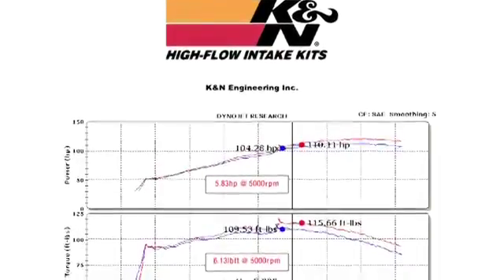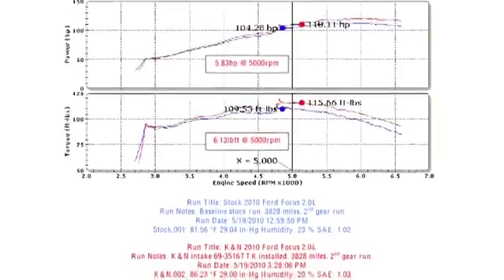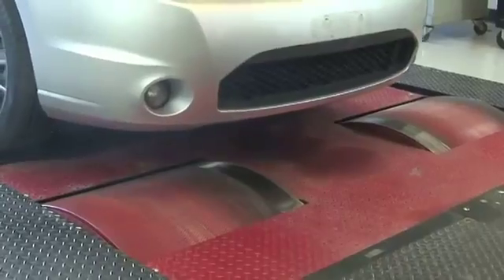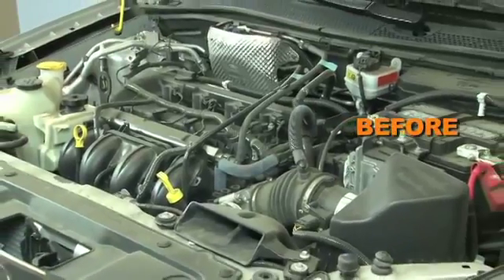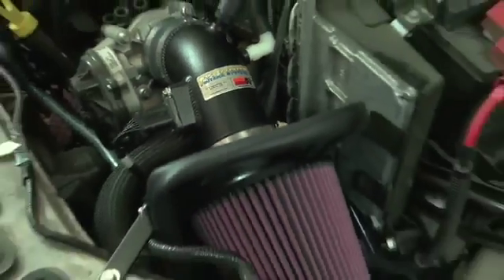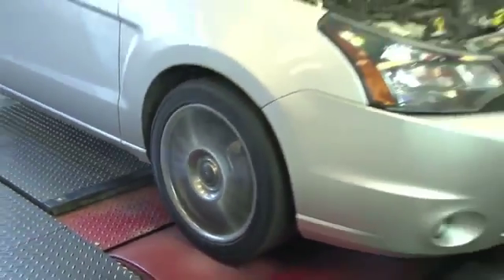K&N power testing showed an estimated power gain of 5 horsepower at 5,000 RPM with this air intake installed on a 2010 Ford Focus PZEV with a 2.0 liter engine. Actual results will vary depending on the condition of the vehicle, mileage, weather, and other variables. With the air intake installed, we ran the vehicle on the dyno to test the sound comparison versus the stock intake.